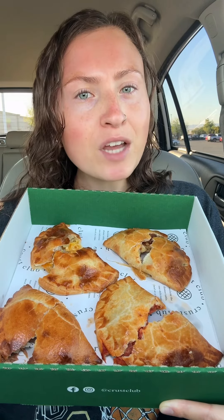These savory ones were also super fun to try. Let me know if you've ever heard of Crust Club, if you've ever tried anything from here, and tell me if you would try their sweet or their savory hand pies first.